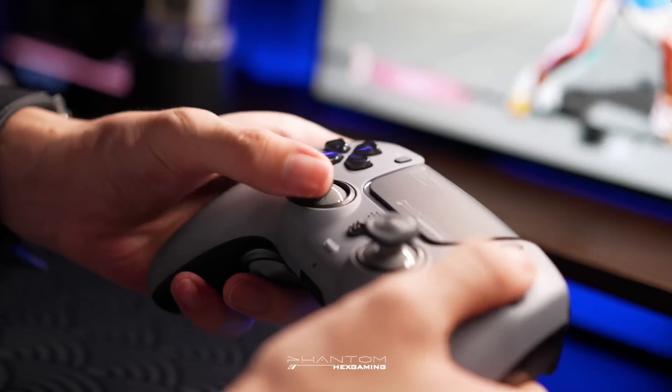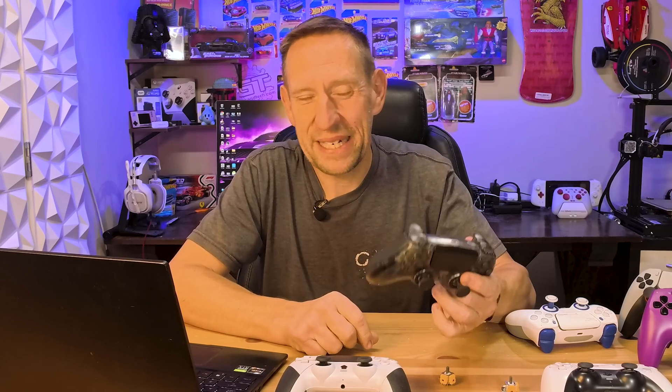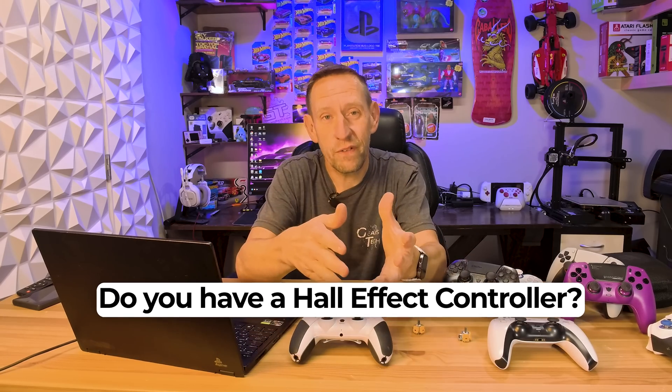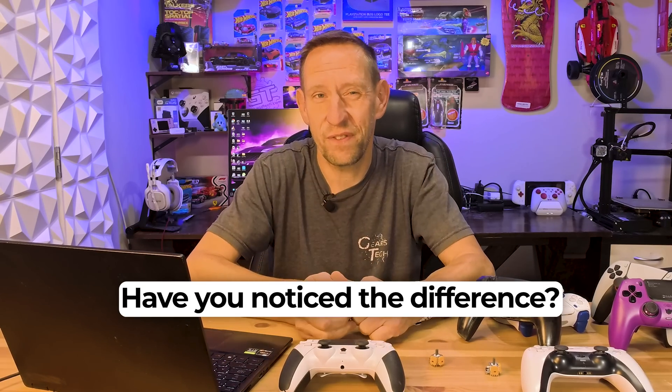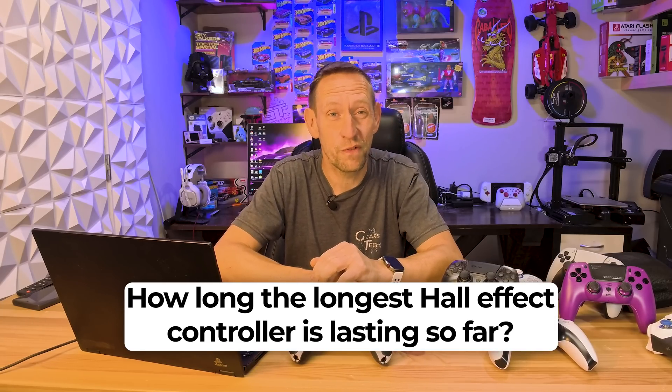The era of drifting controllers is finally ending. The future of gaming inputs is clean, precise, and magnetic. If you want to know what this magnetic tech does for triggers — Hall effect triggers are a whole other topic for another video. Let me know in the comments: do you have a Hall effect controller or a TMR controller? What's your personal preference, and have you noticed a difference?